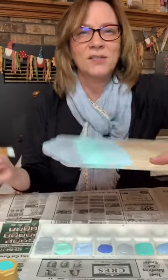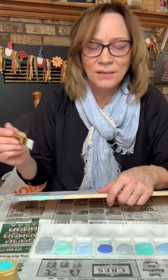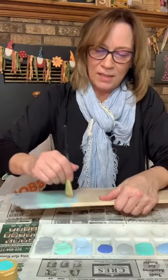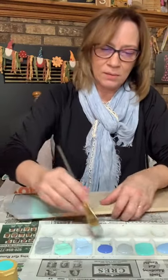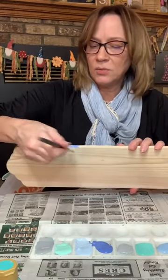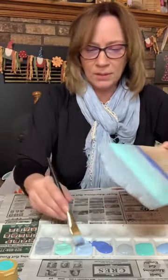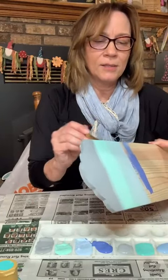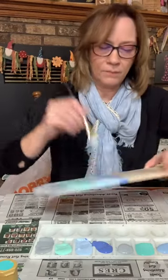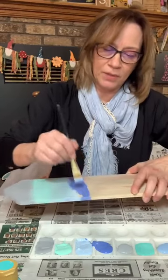You're just blending it together. Debbie, you can do this though. I forgot to actually do this light blue on the edge. Some of that teal picked up with it, but that's all right.